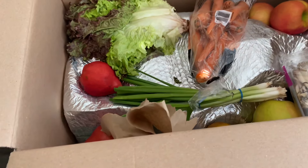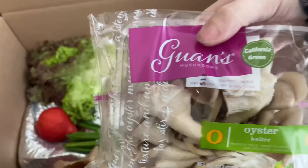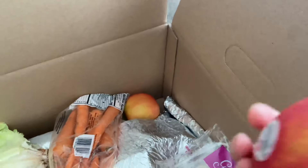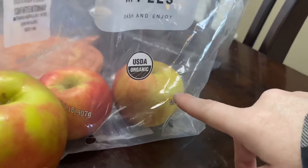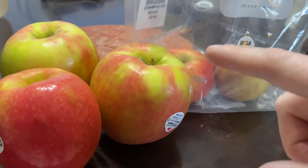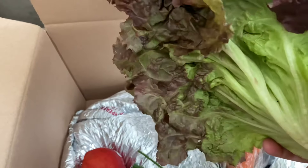They gave me mushrooms — oyster mushrooms! You know what I can do with those. They even gave us apples; Mr. Beard loves apples. This is the apple I normally get Mr. Beard — the Kroger Honey Crisp Organic — and I like the Imperfect Foods one better. And then look at this, it's romaine lettuce!